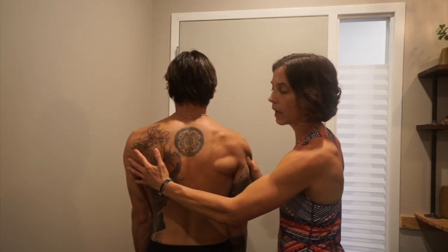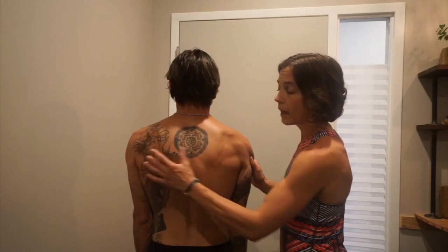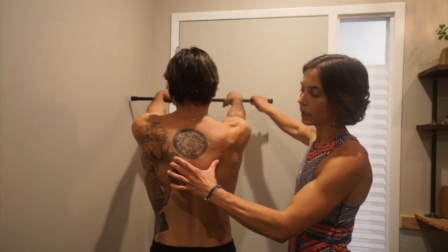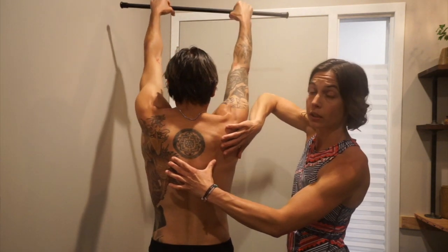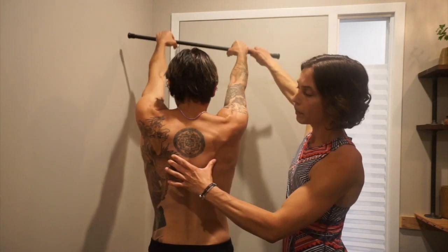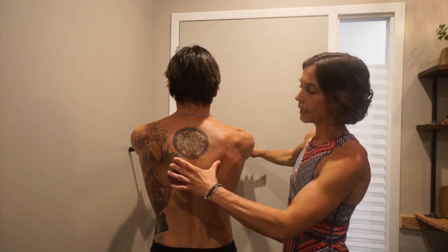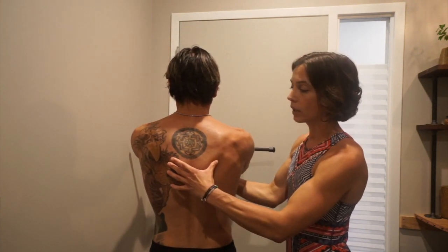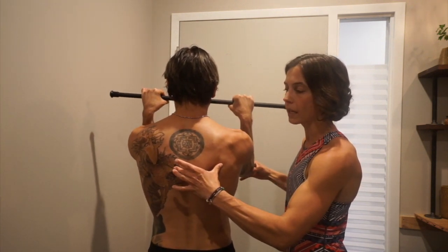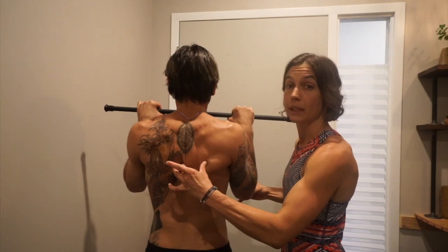When we go to do overhead motion, the shoulder blades travel on the ribcage in this wide upward rotation. When we come down to do a push-up, they stay wide, and as our elbows hinge, they don't travel towards each other until the very end of a push-up when we go really deep.